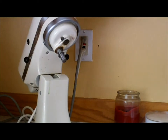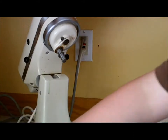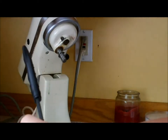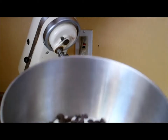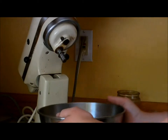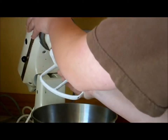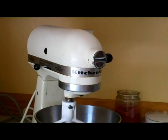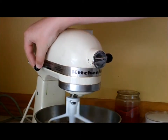Now, you want to preheat your oven to 350 degrees. We will be cooking these for 8 minutes or until golden brown. So we have these chocolate chips that we're just going to be putting in. Our bowl should look something like this, and we're just going to put on the whisk in our stand mixer. You just want to stir this until it's creamy and a dough consistency.